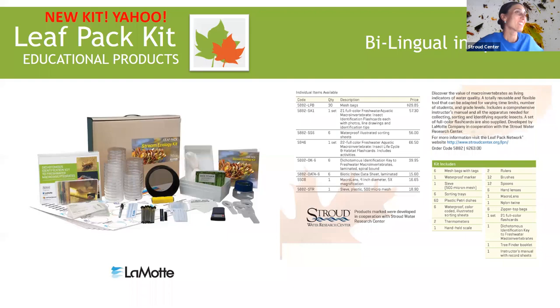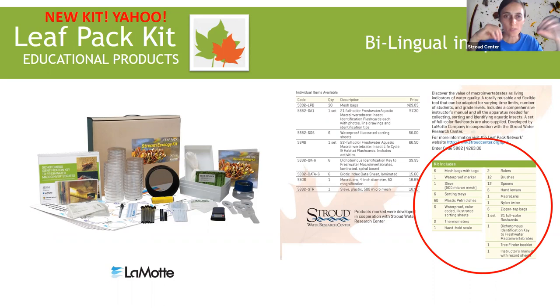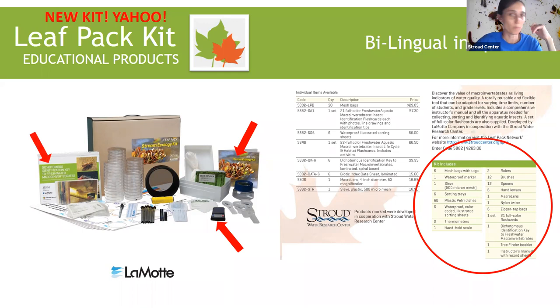Let's get back to the kit. This new kit has been in development for quite some time. It's distributed by the LaMotte Company — Stroud Water Research Center does not sell any of those parts. The manual is still included but is now bilingual in Spanish. We have a new digital scale, a new dichotomous key that's spiral bound and laminated — one comes in the kit and you can buy them separately as a six-pack. There are also additions to the flashcards to reflect new taxa that have been added, and some taxa have been deleted.